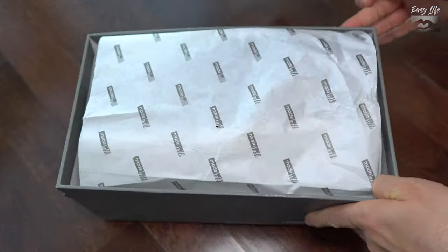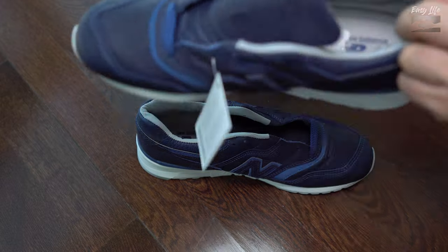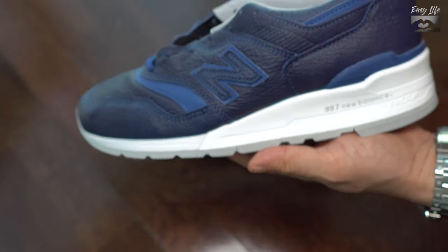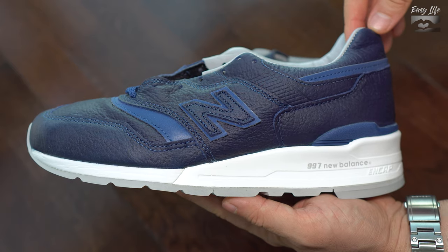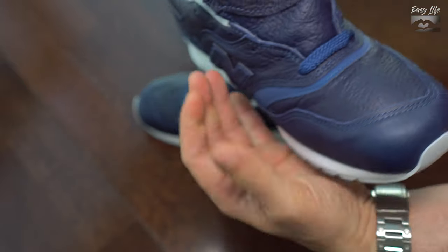About the sizes: this 997 Bison is true to size. For me it's 41.5, or 8 in US, and they fit me as expected. In Nike and Jordan I have 41, which is 8 US, so it's true to size. In the box they didn't come with another pair of laces. The price of these sneakers was 270 euros or 316 US dollars, which is quite expensive.